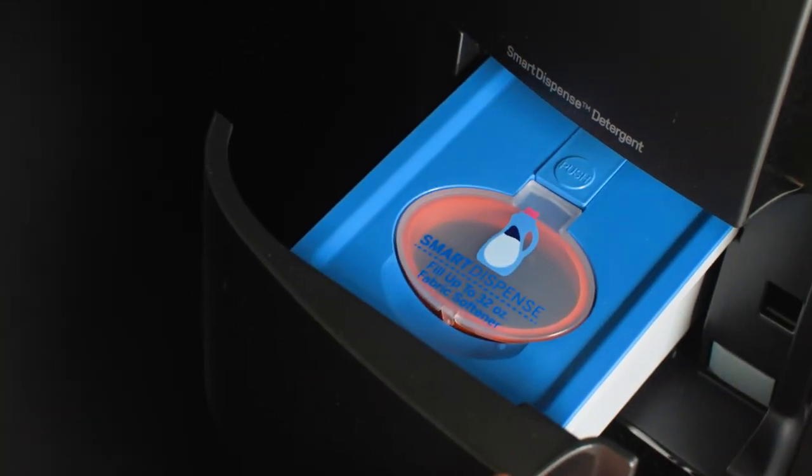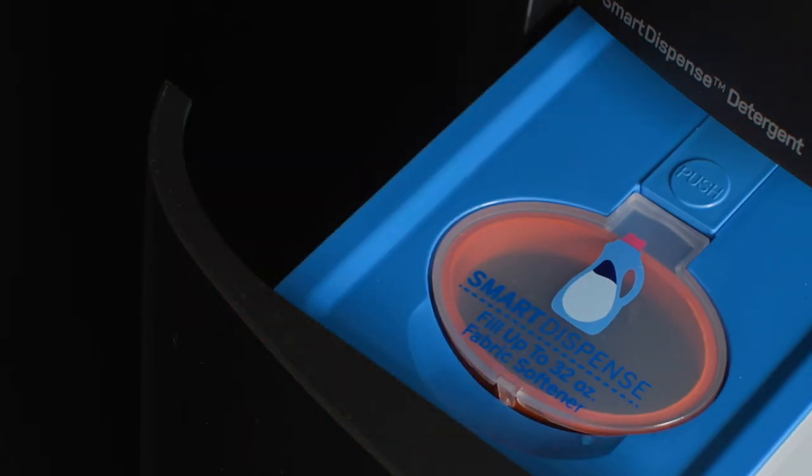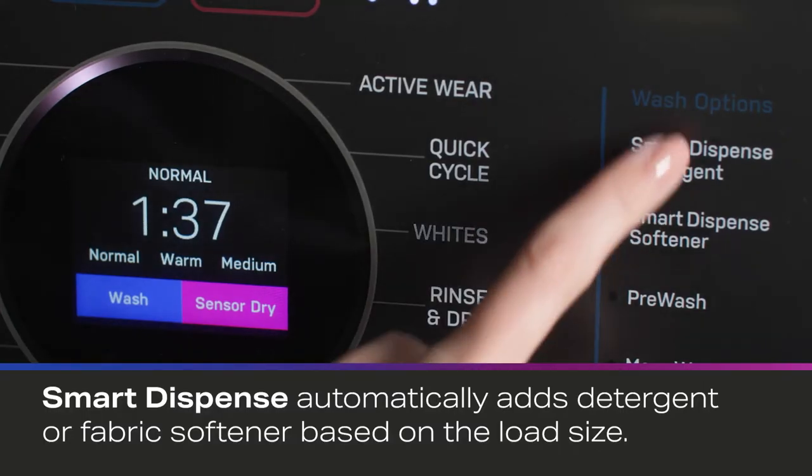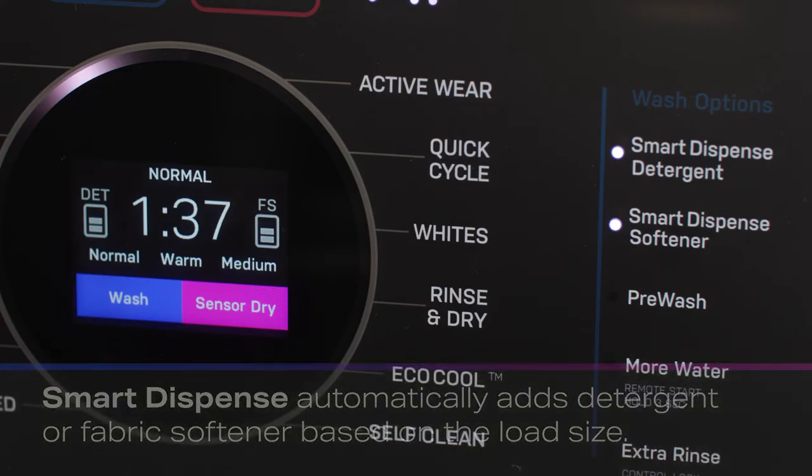On the UltraFast Combo, there is a secondary drawer for a fabric softener Smart Dispense that can hold up to 32 ounces. When Smart Dispense is selected, this feature will automatically add detergent or fabric softener to the wash based on the load size, eliminating the need to manually add them to each load.